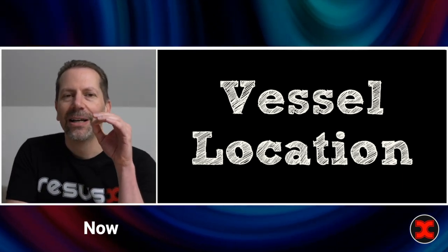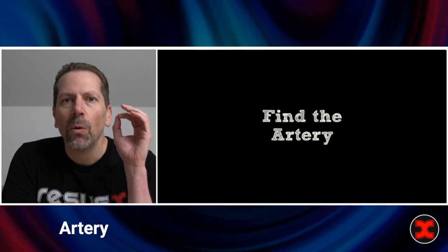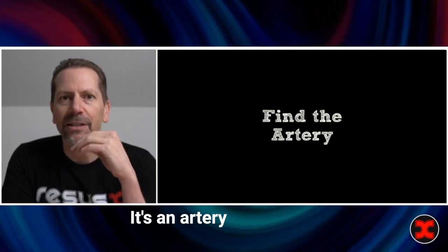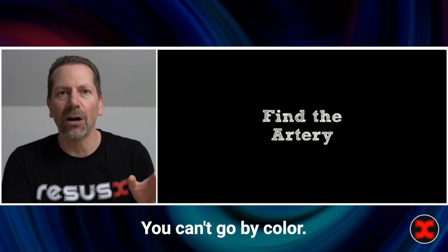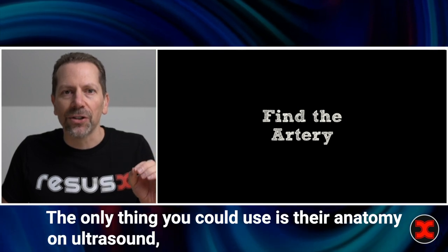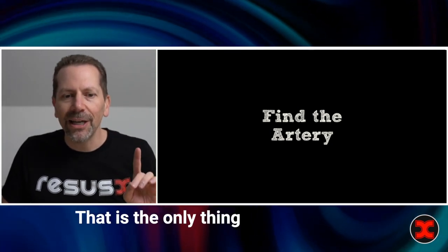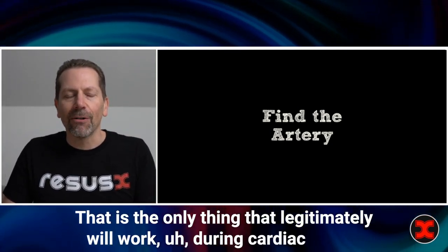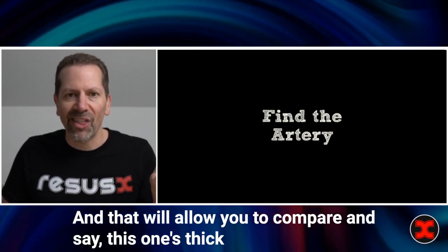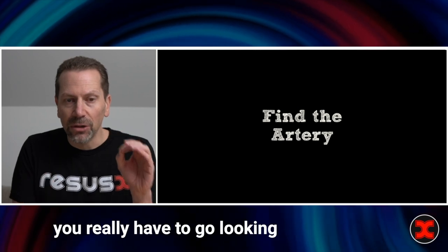You need to be able to find the artery without using any of the standard methods. You can't hit a vessel and see if it's pulsatile — during cardiac arrest, they're both pulsatile. You can't go by color — they look the same during cardiac arrest. The only thing you can use is their anatomy on ultrasound: thick wall versus thin wall. Find both vessels and compare — that one's artery, that one's vein. That is the only thing that will legitimately work during cardiac arrest. The vein gets really big during cardiac arrest and the artery gets really small, so you really have to go looking for that artery.